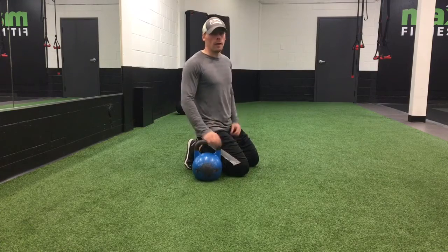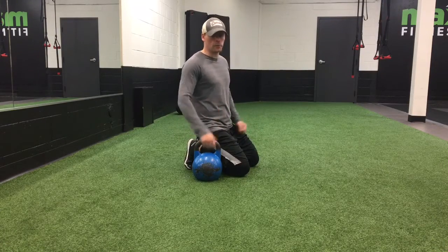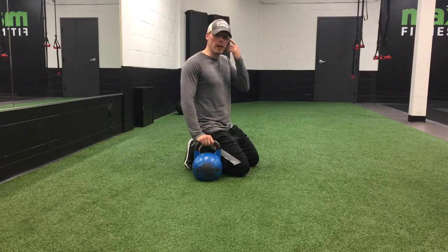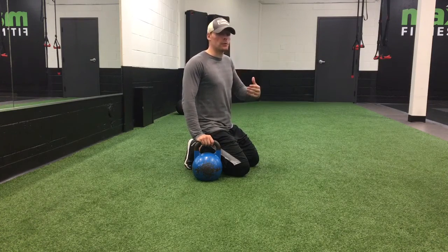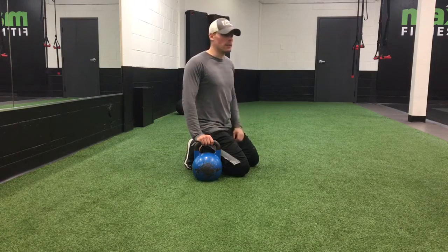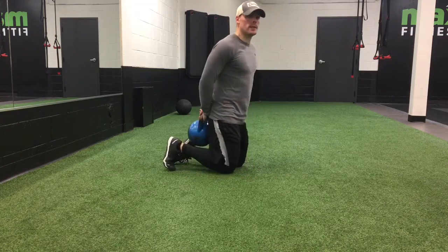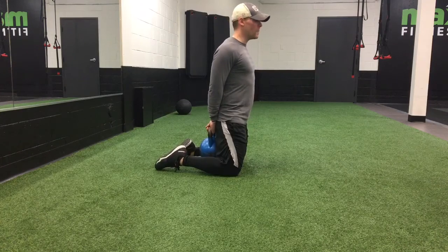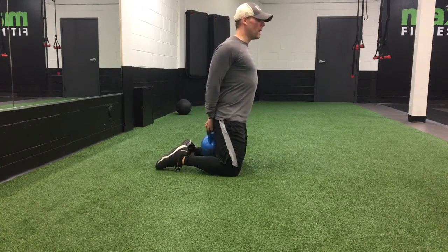You could use a dumbbell with your two hands behind your back. For today's purpose, I'm going to demonstrate with the kettlebell. You don't need a heavy amount of weight, because think about this exercise as more about ingraining proper technique for deadlifting. Set yourself up with your knees on a yoga mat or a pad, arms behind you.